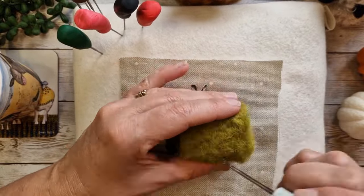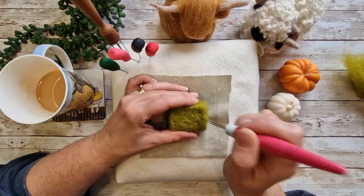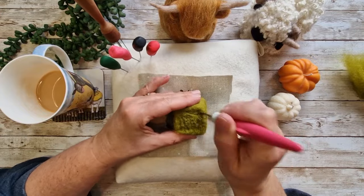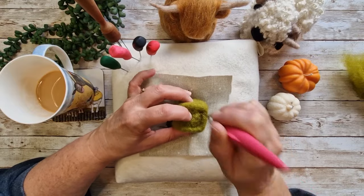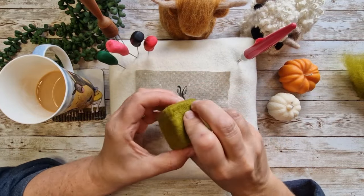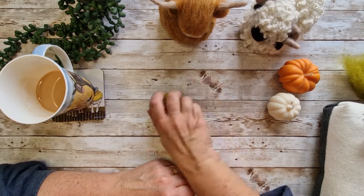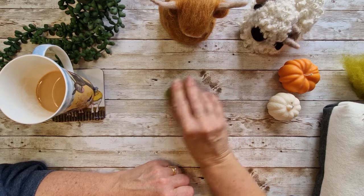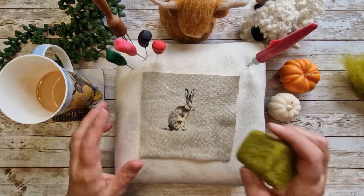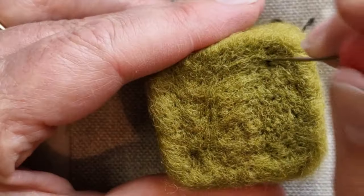I would have felted it for about 15 minutes or so with the clover pen before moving on. You could keep going with the clover pen but once you go onto the fine needle you get a much smoother more even finish — that's why you move on to the single needle. I like to give it a little rub on the table just to get it a little bit flatter; I think it helps me see the edges. You can see it's formed but it's really squishy still — I really haven't overly felted it.